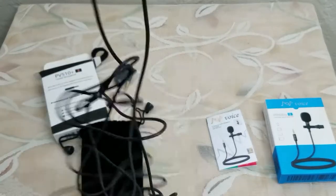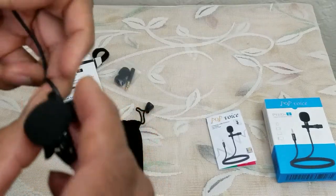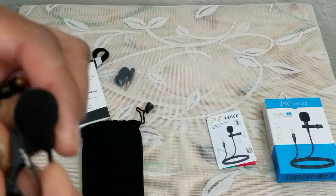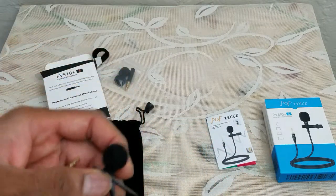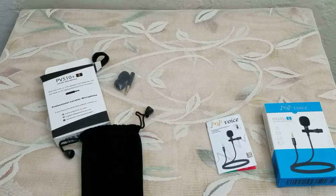Wow, this cable is really long, so it's definitely going to be useful for field use. I'm going to pause the video, plug in, disconnect the PV610, record some voice on the phone, and then record the voice on the PV510.